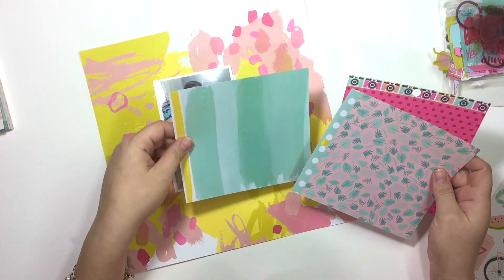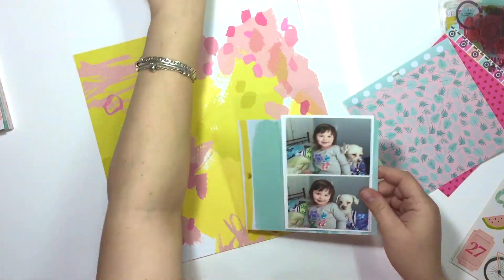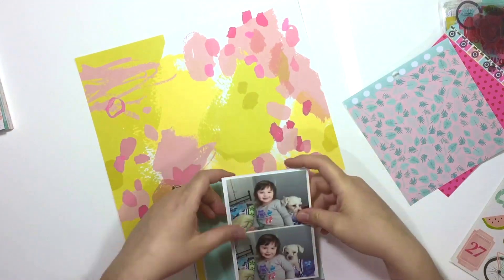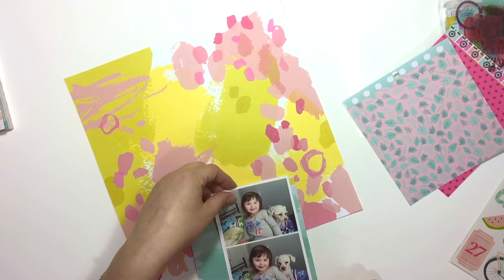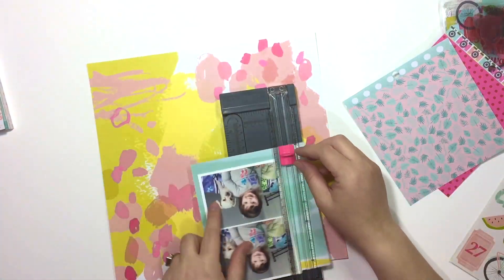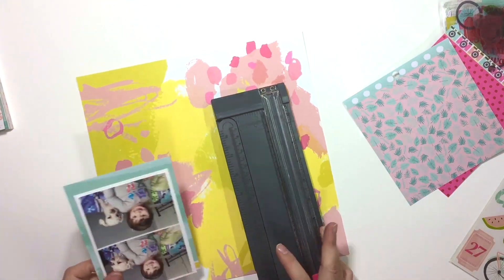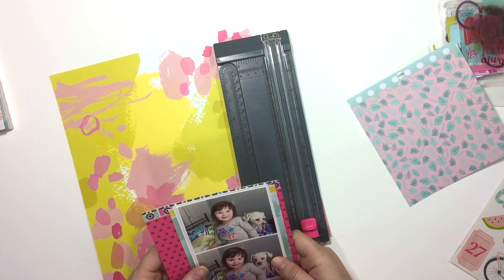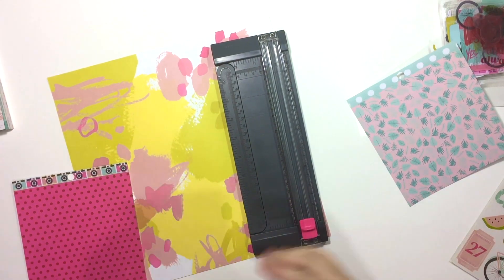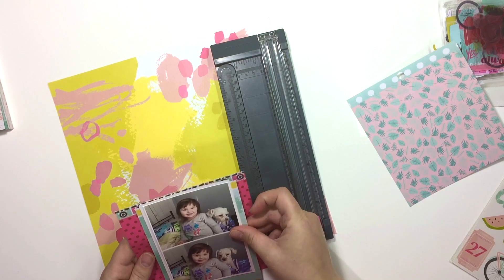The collection I'm using right now is the Dear Lizzie Happy Place, and I believe that background paper is called Bananas — that's a pretty cool name. It reminds me of the Gwen Stefani song. It's either called Bananas or Palm Beach, I can't really remember right now, but I think it's Bananas.